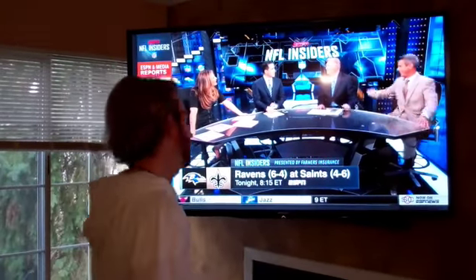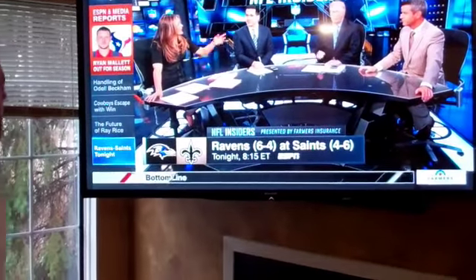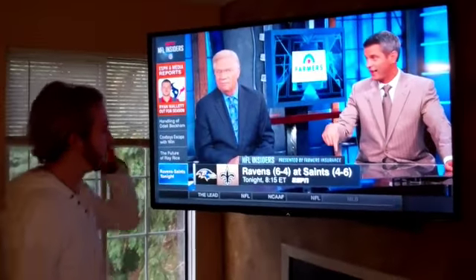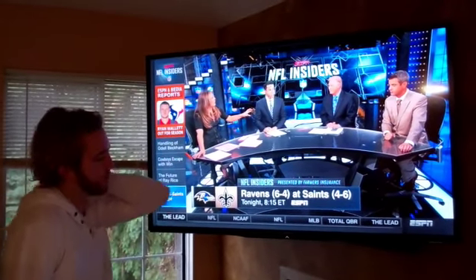What's up guys? This is Joe from Rockstar Reviews and today we are going to be reviewing this. It's actually my personal TV. It's a Sharp 60 inch LE 757U, so it's a 2013 model. I used to sell TVs so I know a thing or two about them, and there's a couple of things I want to touch on with this TV.